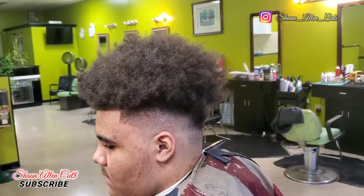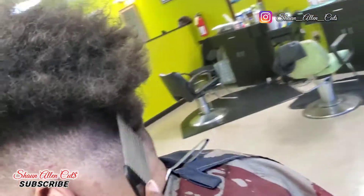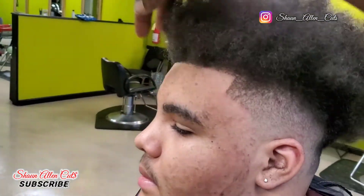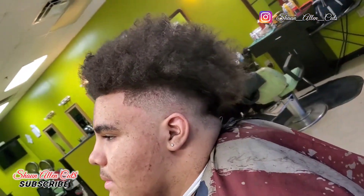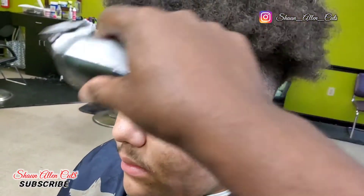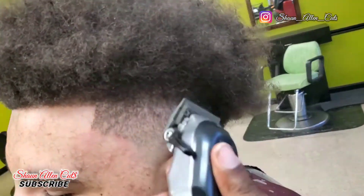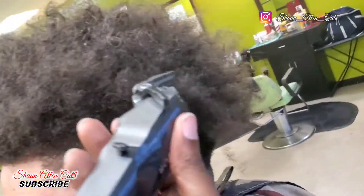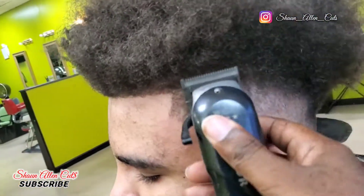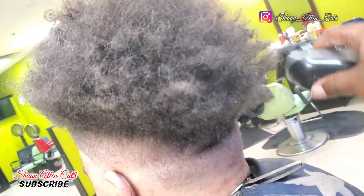Now it's time for me to take my clips out. What I want you to understand is I parted the hair and moved all that hair out of the way. Now look at it — once I pick it out, it's going to form right into his hair and it's going to look like a fade. I just wanted to show y'all that there are different options you can use when you're cutting hair.